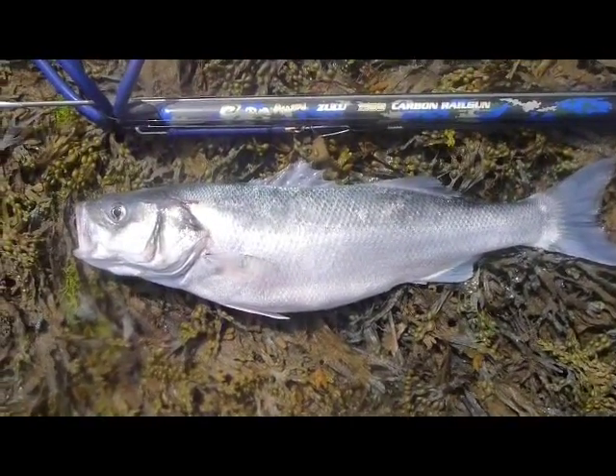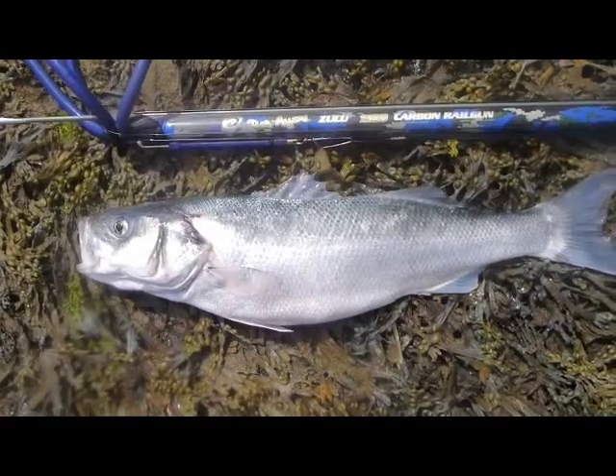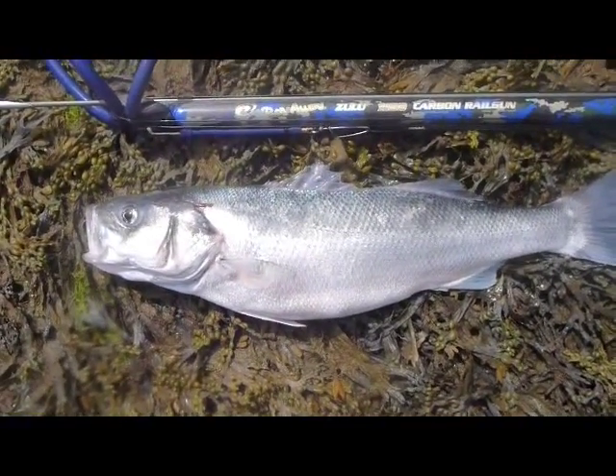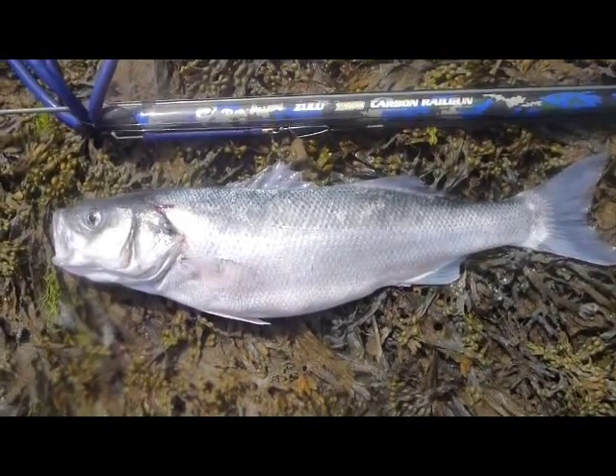The good thing about Portland is that you can quite easily find this just in shore diving. They also quite like areas of strong currents, bait fish activity, and heavy cover. You can also find them in caves and holes.